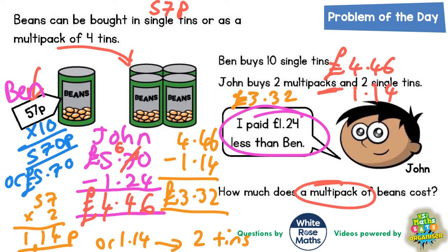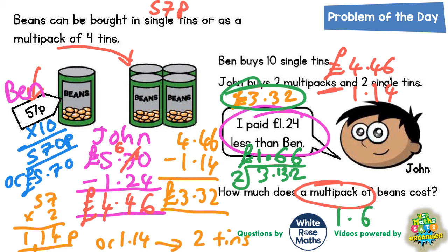But we're being asked for one multi-pack. So all we need to do is take £3.32 and halve it. So £3.32 divided by two — the answer will be one multi-pack of beans. Two's into three goes one, remainder one. Two's into 13 goes six, remainder one. And two's into 12 goes six. Final answer: a multi-pack of beans costs £1.66.